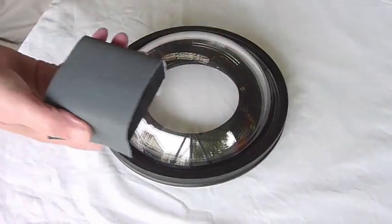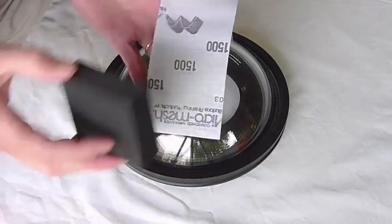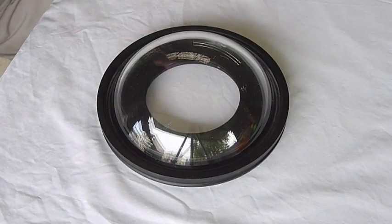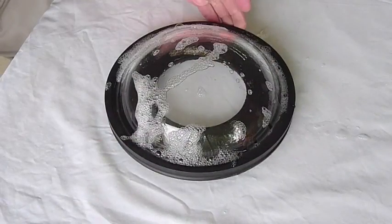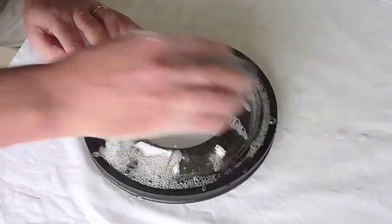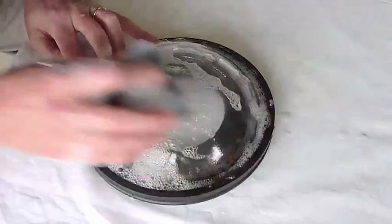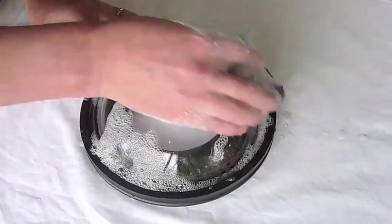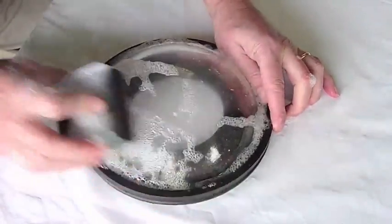You start with the coarsest grade, wrap it around the foam block, and use some soapy water as well. You wet the dome and just start sanding in a straight line in one direction. With this first coarse grade, you spend most of the time here — just keep sanding until all the original scratches have gone.